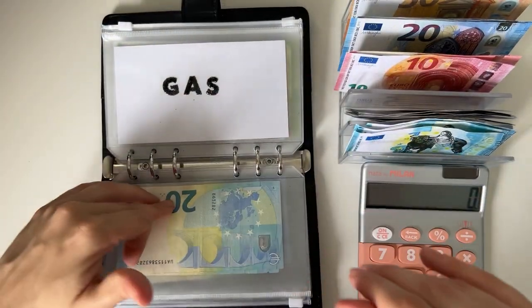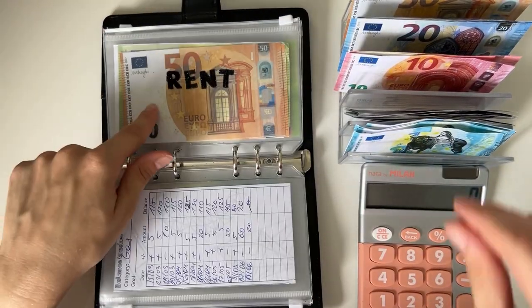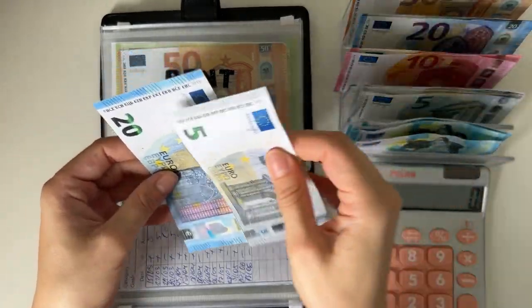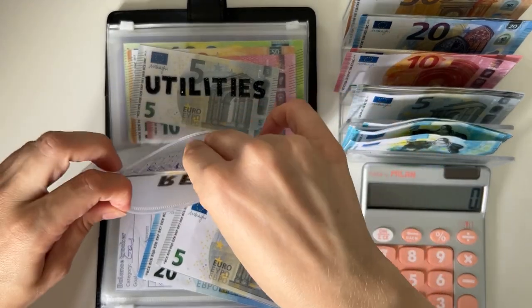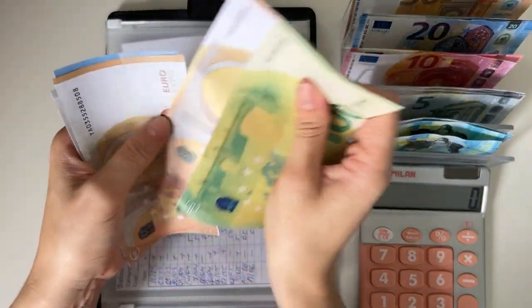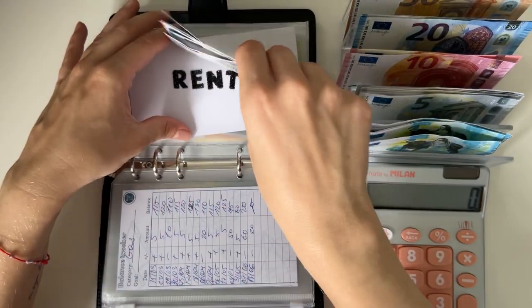Gas isn't going to get anything. Rent is going to get 25, so a 20 and a 5. And we have 150 to 125, so two 25s.